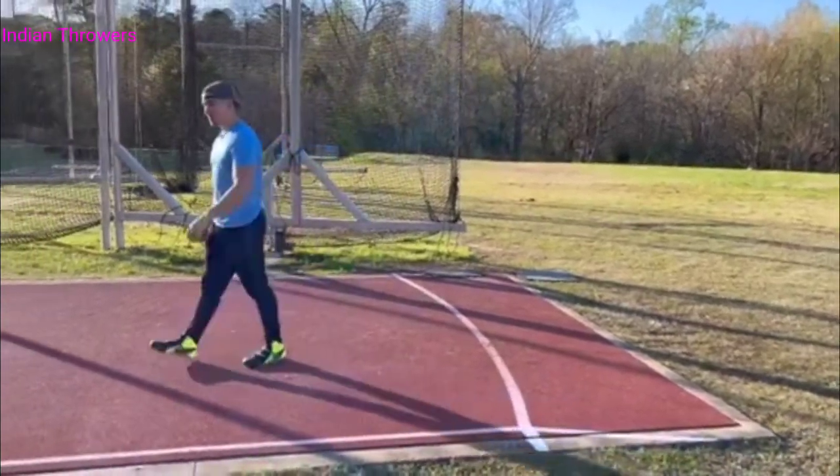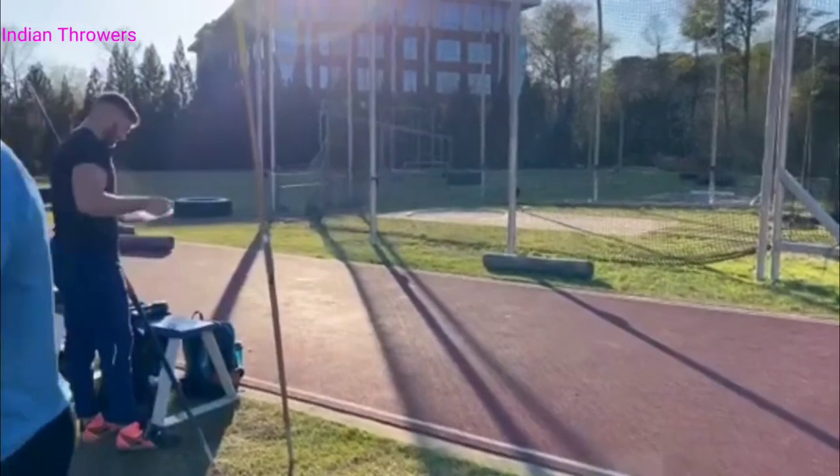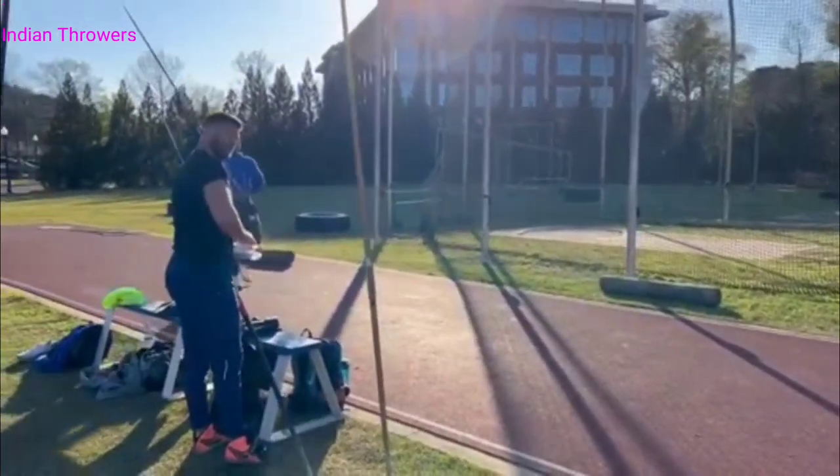That's really solid. Do you feel the difference staying up tall like that? You're not pulling your left hip back and down — I like that. Nice job, buddy.